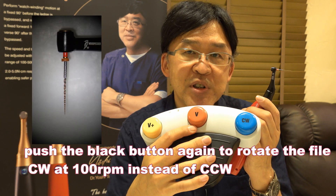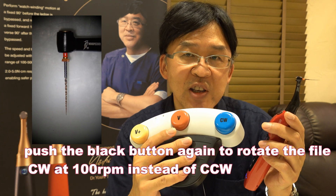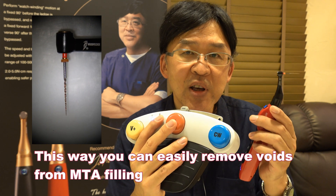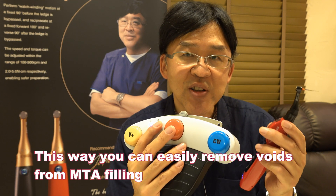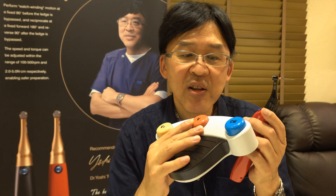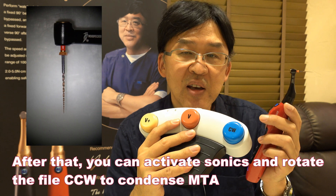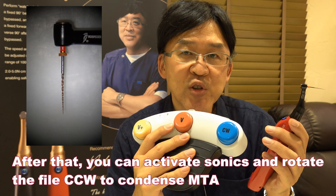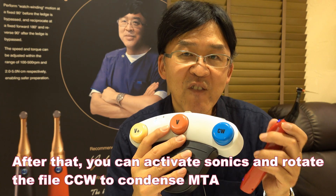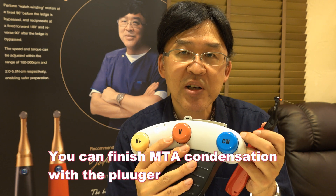You can push the black button again to rotate the file clockwise instead of counterclockwise. This way, you can easily remove voids and do it again. You can activate sonic again, then use counterclockwise rotation to condense MTA after you remove voids.